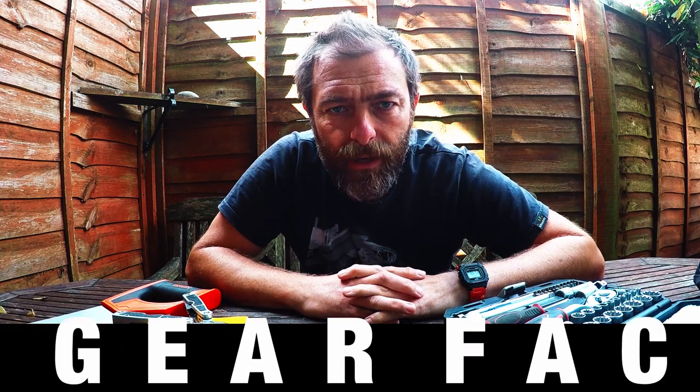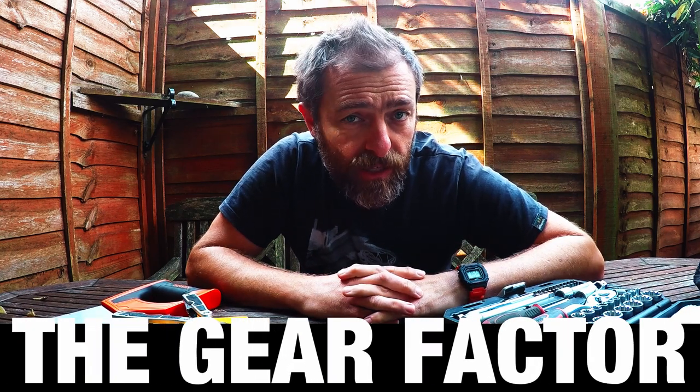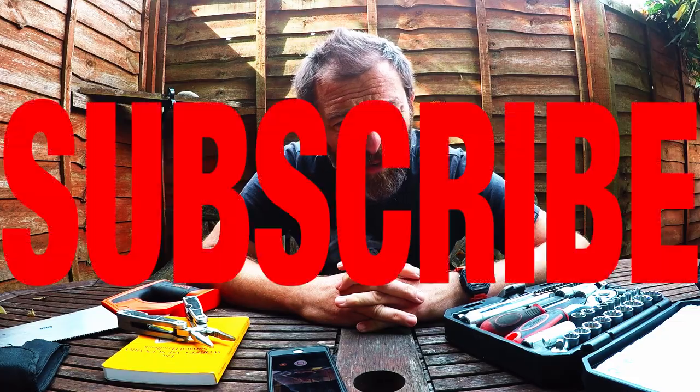Hello, welcome back to The Gear Factor. My name is Tim and on this channel I talk about all sorts of stuff like tools and watches and whatever takes my fancy and whatever I can get my hands on really. Do you know me yet? I don't know, you probably don't. Welcome back.